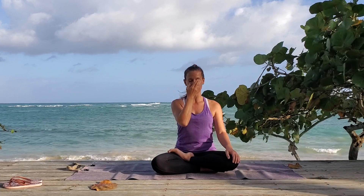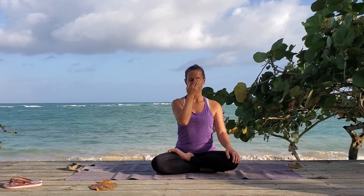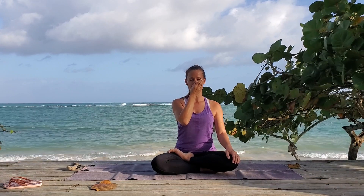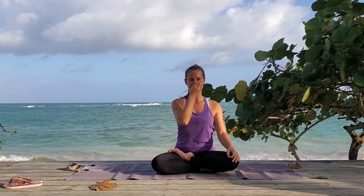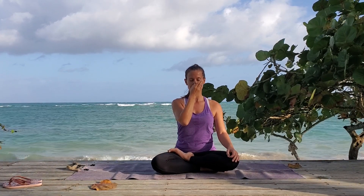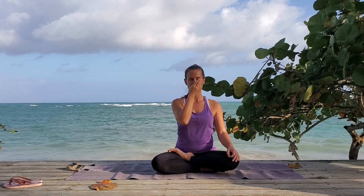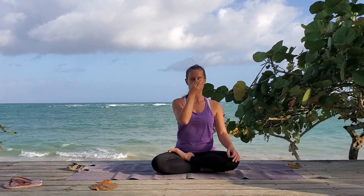And two. Release your left. Breathe in one, two and three. Close and hold to the bottom for one and two. Release your right. Breathe out one, two and three. Close and hold to the bottom for one and two. Release your right. Breathe in one, two and three. Close and hold to the top. Hold for one and two. Release your left.